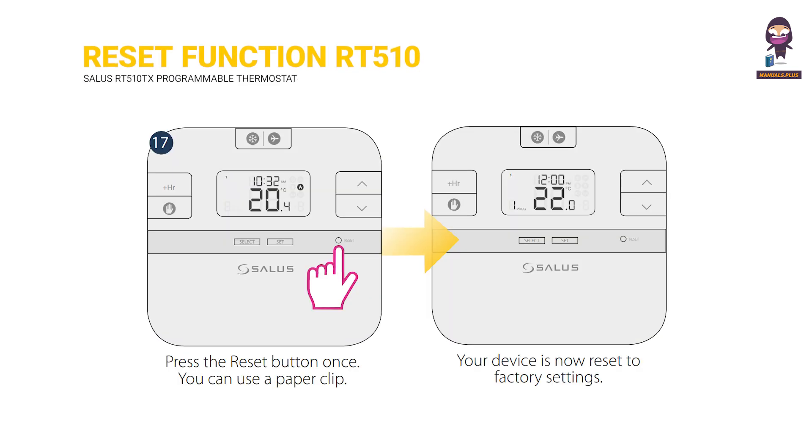Reset function for the RT510. Press the RESET button — you can use a paperclip. Your device is now reset to factory settings.